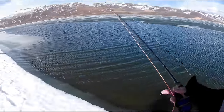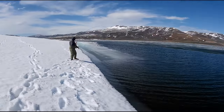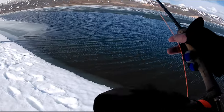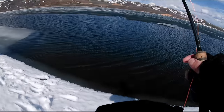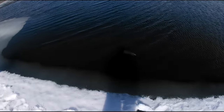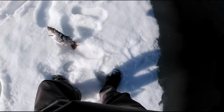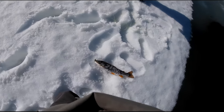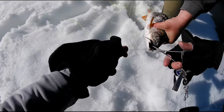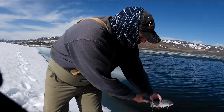Greg's got one! We're all using black stuff — switched to a black balanced leech. Just drag it on the ice. That's a good one. Nice — slot cutthroat. Not bad. Well done, Greg. In he goes.